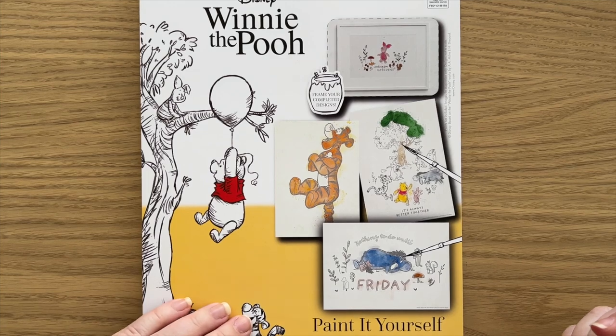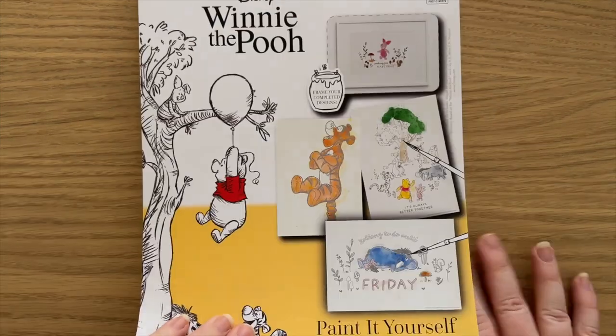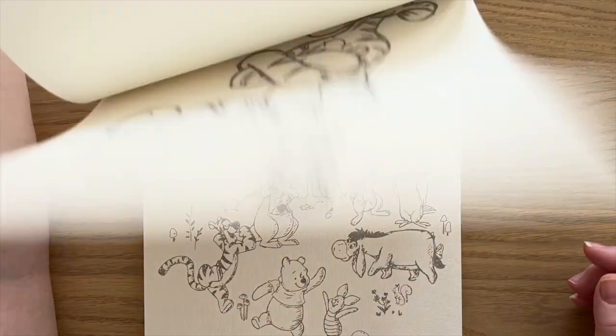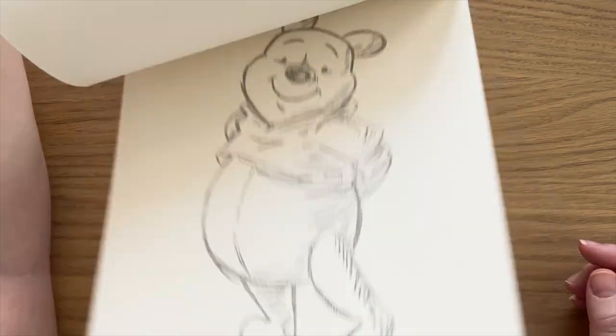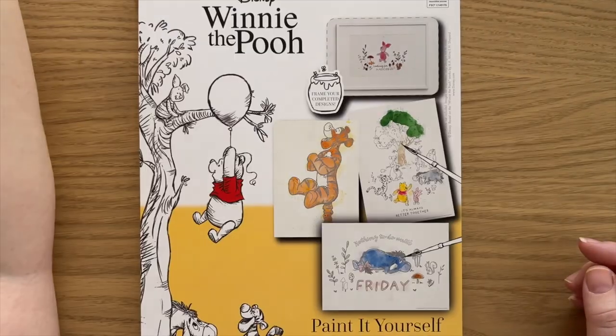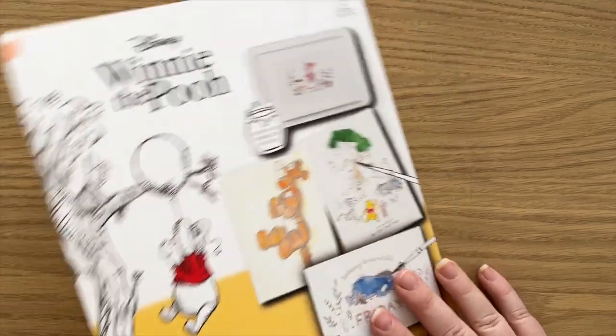Back with the other watercolour books from Aldi — this is the Winnie the Pooh pad. Again it's on beautiful watercolour paper, you get two of each image, and unfortunately it's no longer available.